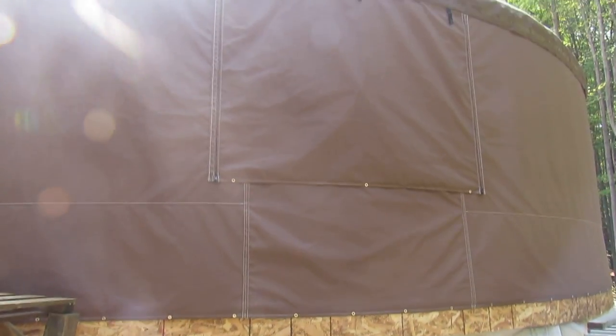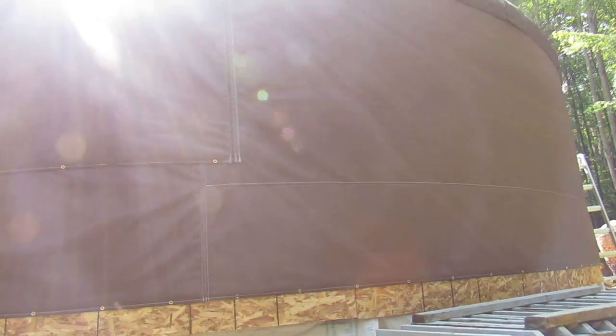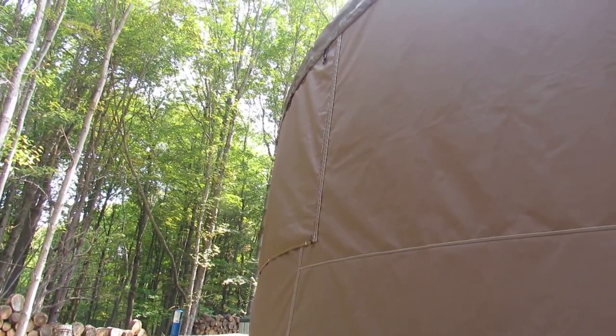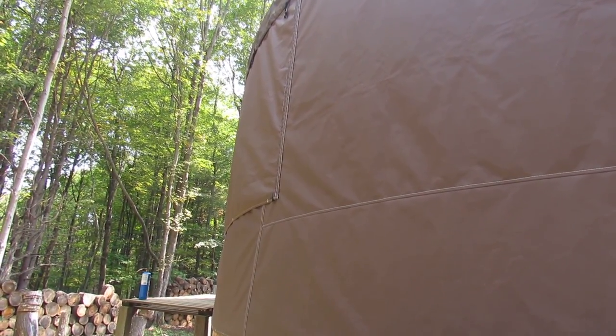We're coming around the outside to our first window. The yurt has three windows altogether. We face that one away from the sun, pointing towards the woods, pretty much just to get an alternative view rather than just two windows up front. The two windows up front are facing the sun to allow for light if need be, especially in the winter time where it's going to be quite dark out here.